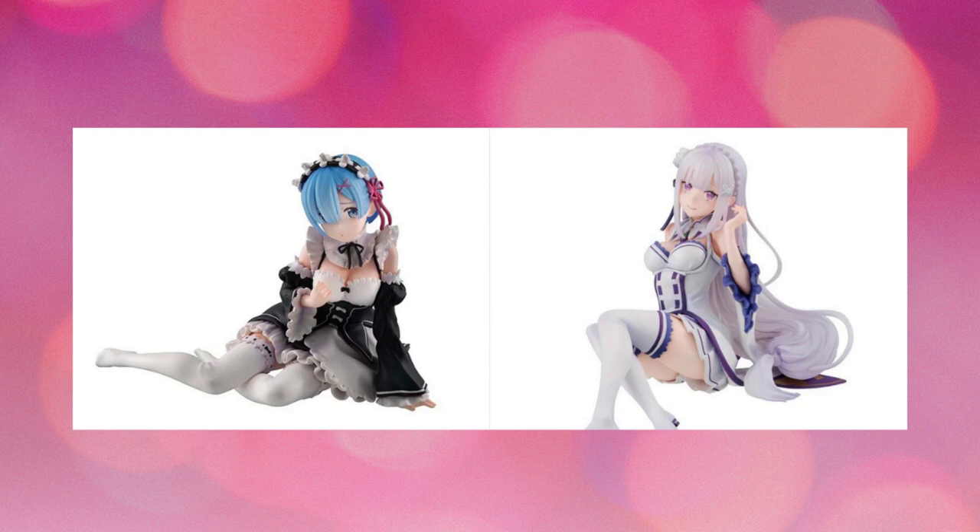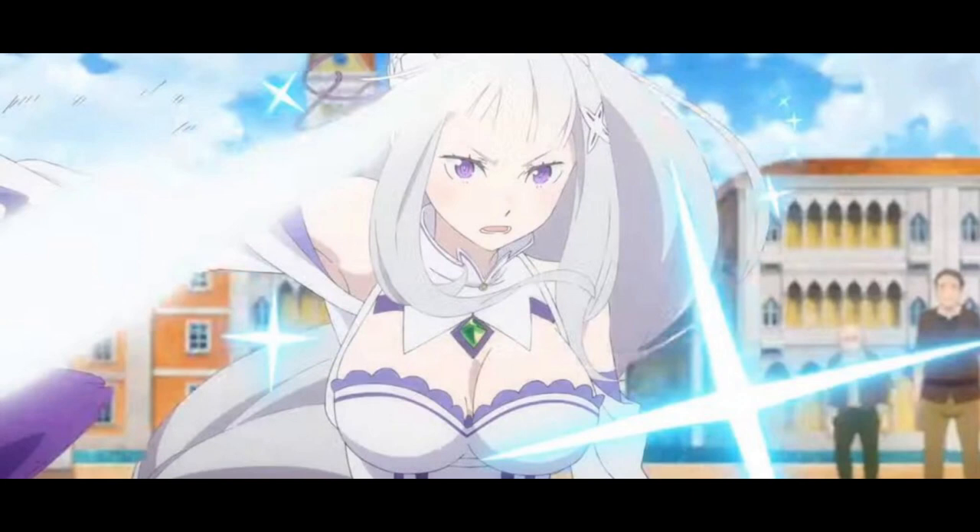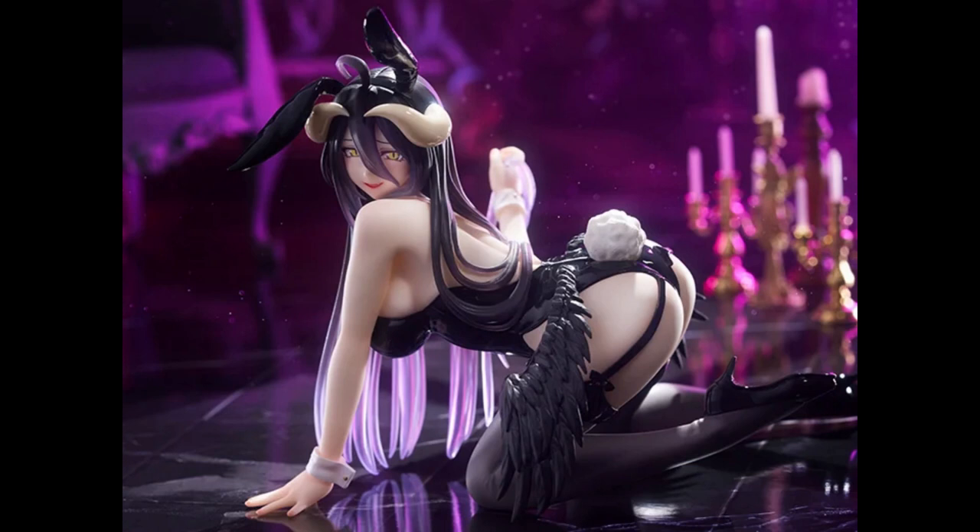These are made by MegaHouse, which I didn't realize until just now. They are part of their line called Melty Princess — I've seen a couple of figures with that name. I'm not sure what it means but it looks really cute. Maybe I'll just get the Emilia one; I really like that one.